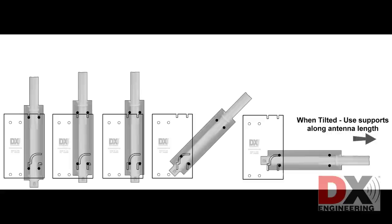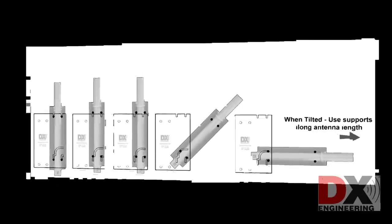When lowering the antenna, a chair or other item should be used to support the antenna when it's tilted down completely.